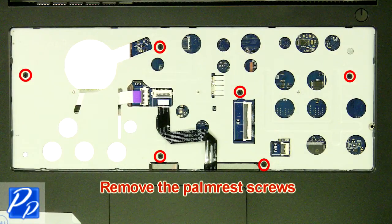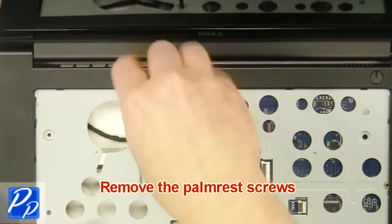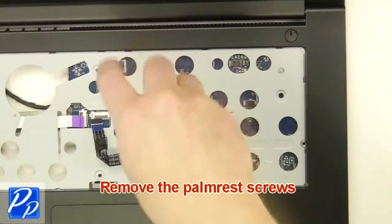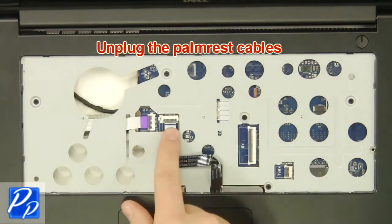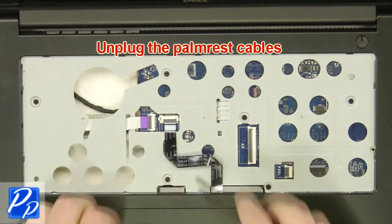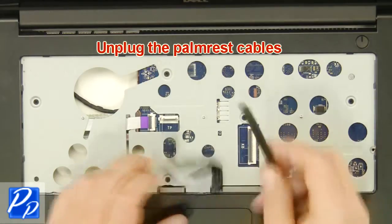Remove the keyboard. Remove the palm rest screws. Unplug the palm rest cables.